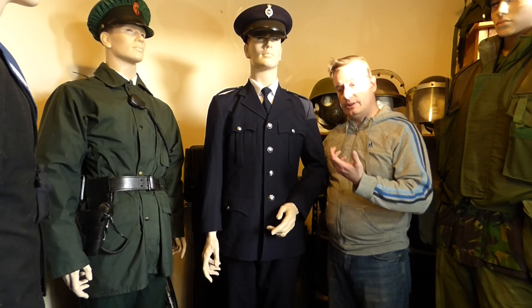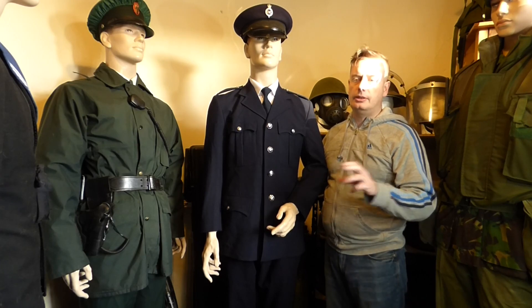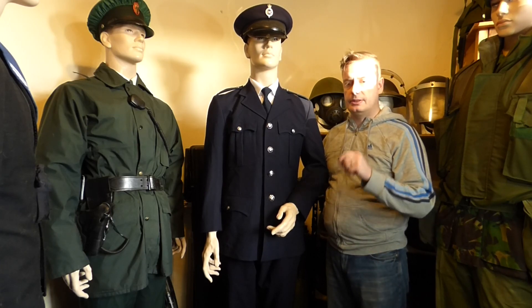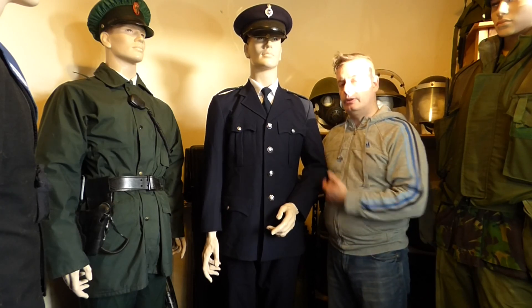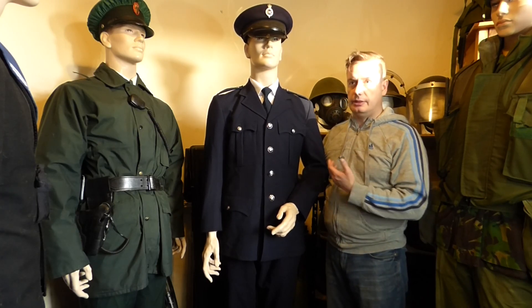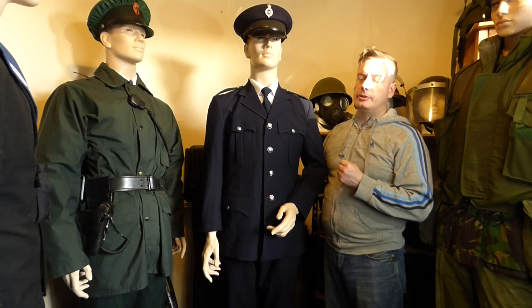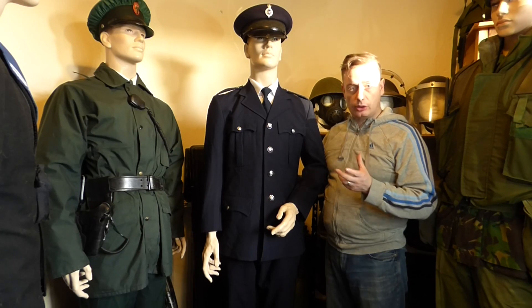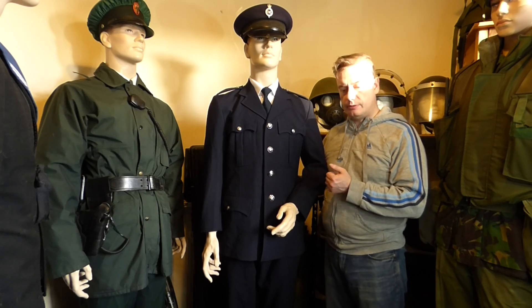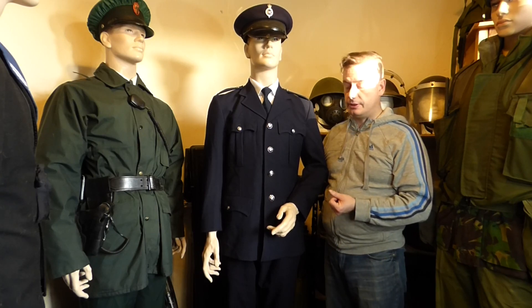They call it the forgotten service because in relation to the Troubles in Northern Ireland, the RUC and the British Army got a lot of the praise and the spotlight, whereas the Northern Ireland Prison Service didn't. I believe 29 officers were killed between 1974 and 1983, and in total since the Northern Ireland Prison Service was formed, 32 officers have lost their lives in service.